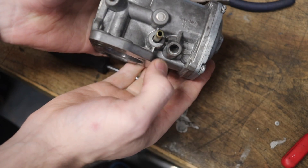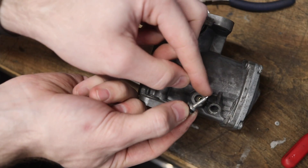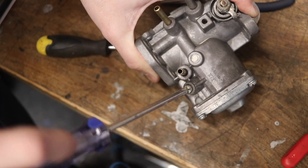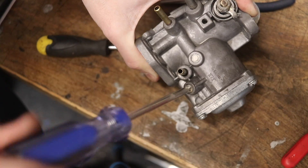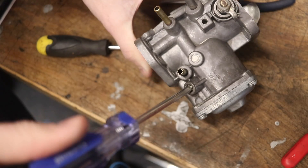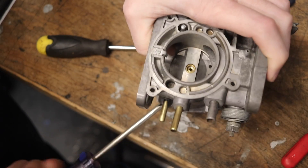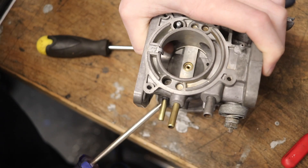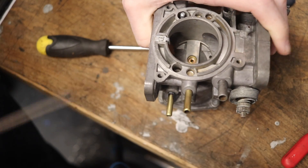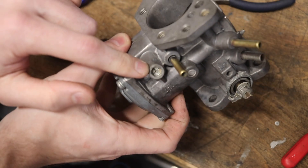The next thing to put back in is the fuel adjustment screw — that goes in the side here. Keep in mind this screw has a very tiny tip on it, and don't forget to replace the rubber O-ring on it as well. By screwing this in, you are making your mixture richer — it's actually lowering or raising that jet, and you can see it going up and down. This is going to need to be adjusted once you put it on your car, so don't fuss too much with it right now.